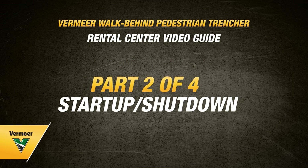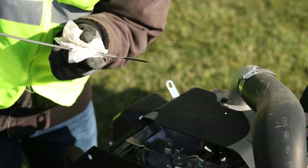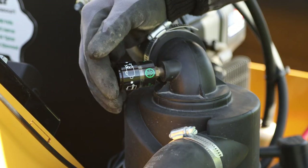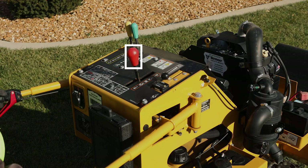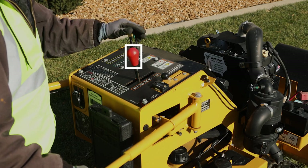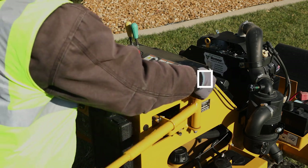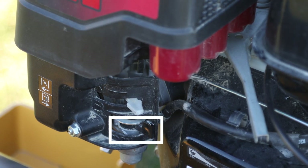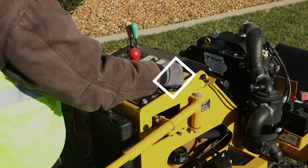After you are equipped with the appropriate PPE and have properly set up your job site, you will want to make sure to check all of the machine fluid levels and condition of the air cleaner before starting the machine. Once those are taken care of, you will place propel and digging chain drive levers in neutral, then fully close the choke. If necessary, you may have to open the fuel shutoff valve. Then move the throttle to about quarter speed.